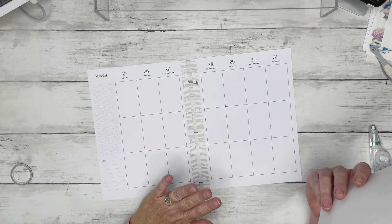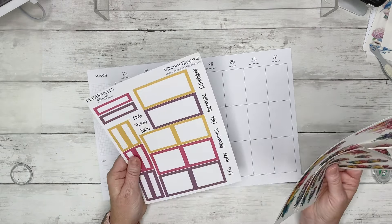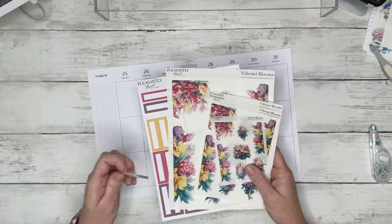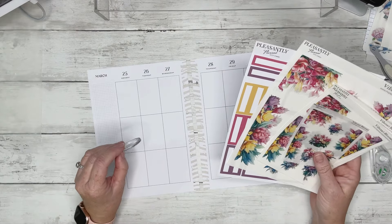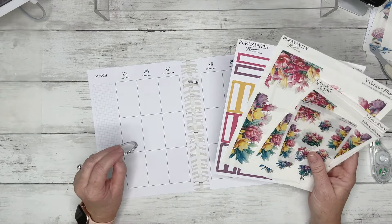This is the vertical layout. I am going to be using Vibrant Blooms — these are some new florals that are available in my shop — and I'm going to pair them with this black and white arrow washi. So I have an idea of what I want to do with the washi; I just got to figure out what I'm going to do with the florals so that I can lay the washi down.